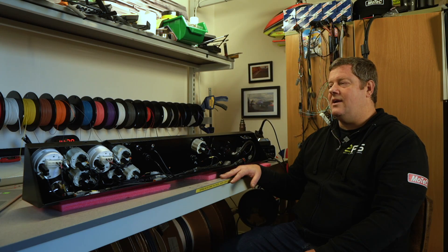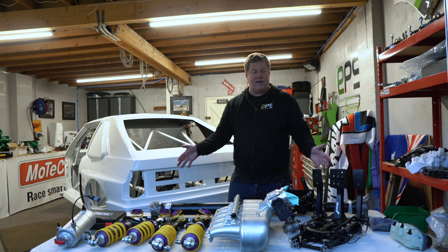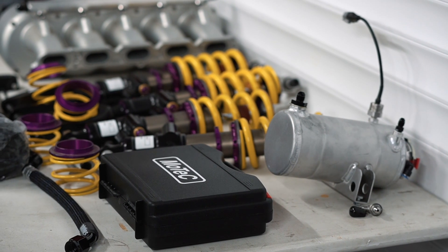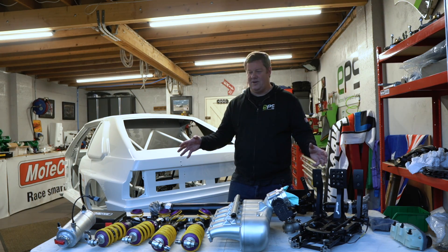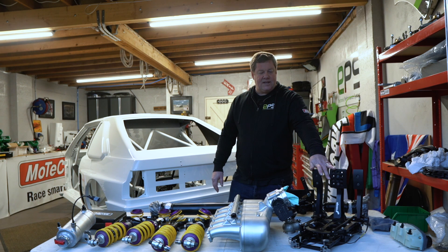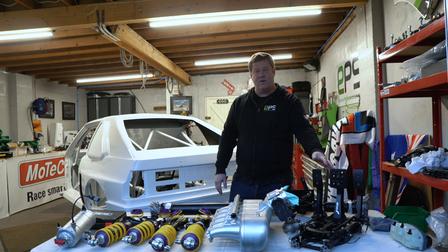Here are some of the parts we've got for the Group S project — there are so many good parts on this table and it's been a real privilege buying each one. One thing that's going to give us a massive advantage is the pedal box — Alcon have come to the party with their latest and greatest GT3 pedal box for the vehicle.